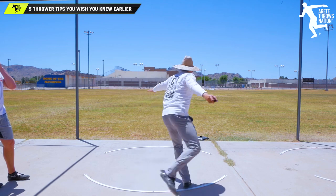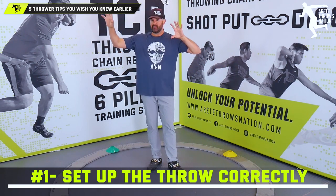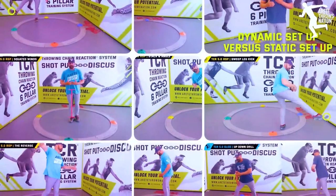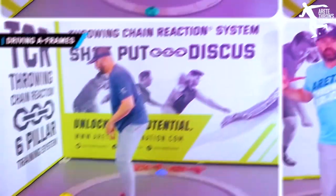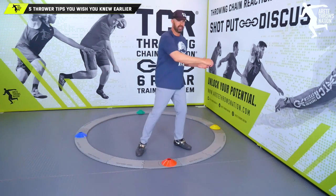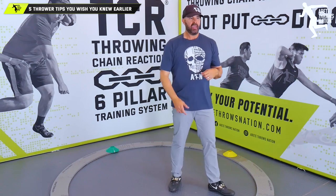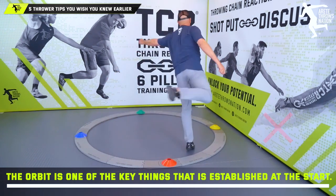Number one — the thing I wish everybody would do because it develops athletes much faster — is setting up to start. We have a video on setting up pillar one. One of the first things we've got to do involves multiple objectives at the start: what you set up is what you're going to reflect throughout the throw. A lot of athletes are shifting as they wind — they bring the discus across and then shift, which cuts them off. You stay center and you twist. You don't shift and dip, because that motion leads into the problem with the sweep I talked about in number two.